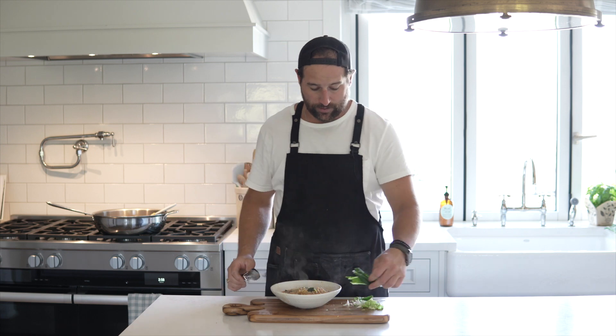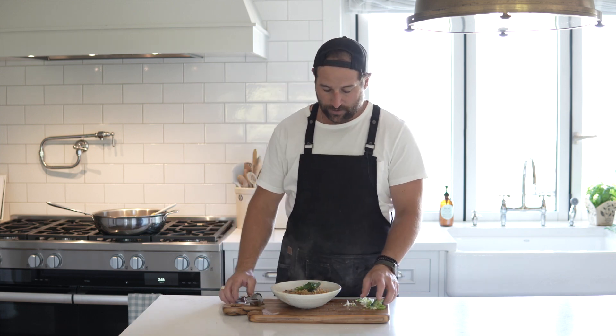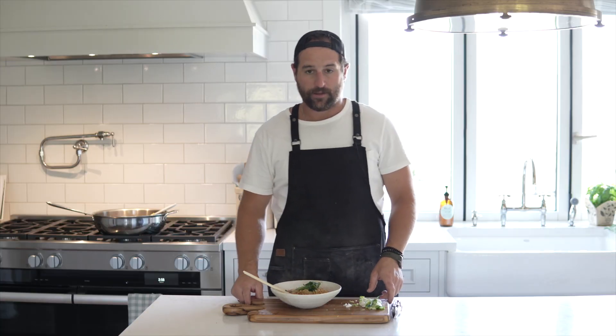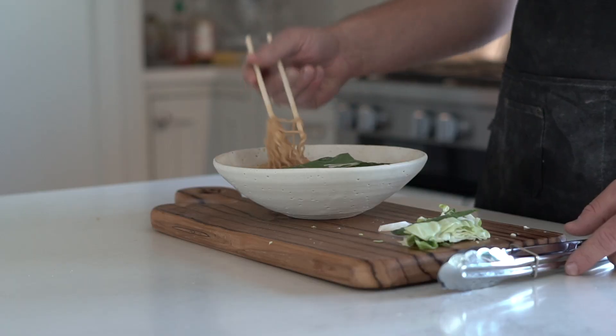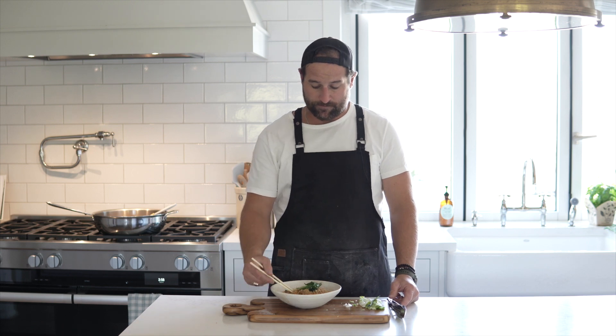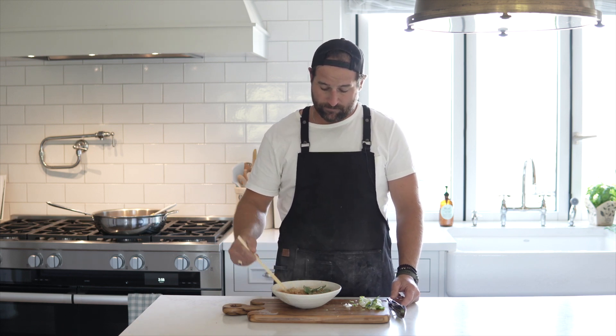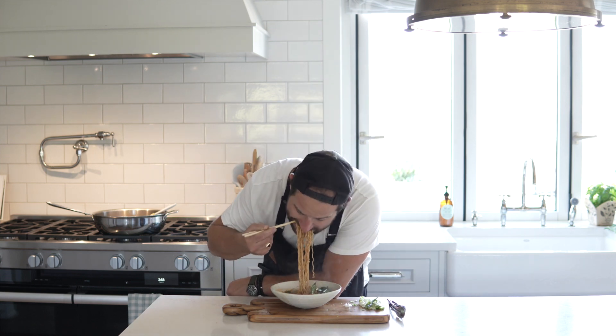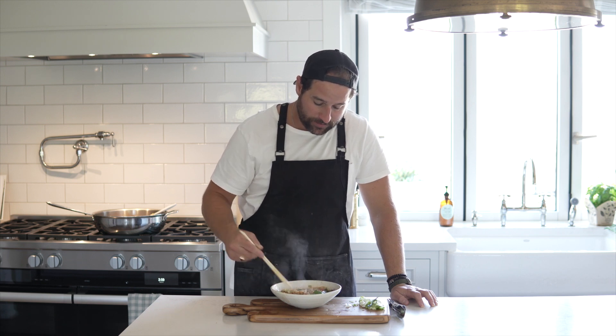That's looking good! If you want, you can put on a few fresh leaves of cabbage, and last but not least, chopsticks — and there you go! Your quick, easy, cheap ramen that took maybe literally 15 minutes, from basic stuff I had around the house. It looks awesome!